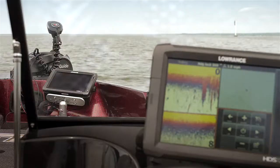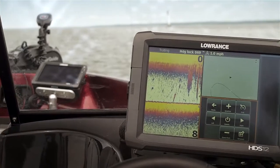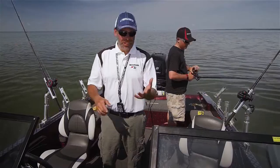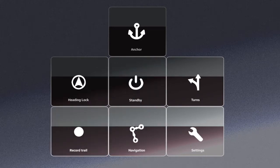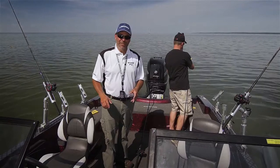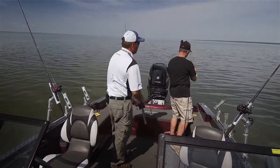Those are just a few of the functions in the Pinpoint GPS Gateway system — the system that connects the Motor Guide Xi5 with your Lowrance HDS units. That's really just the tip of the iceberg. There are things like turn patterns, navigating to routes, navigating to trails, and a bunch more functions coming down the line. This is a system that's going to make fishing easier, and I think it's the future of boat control.